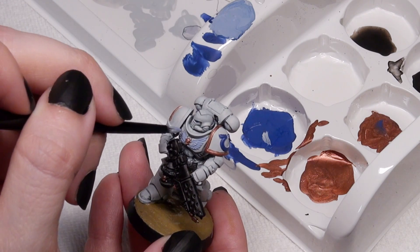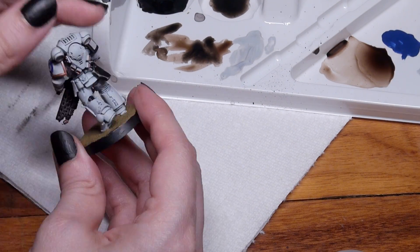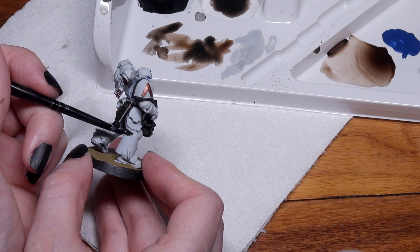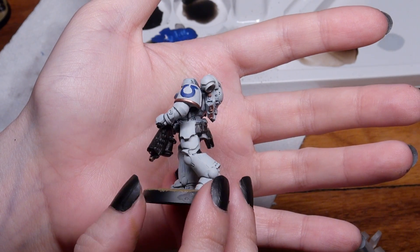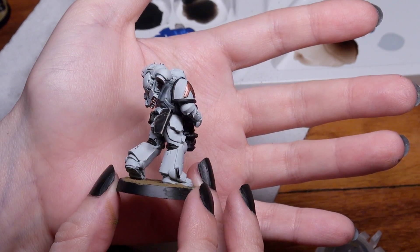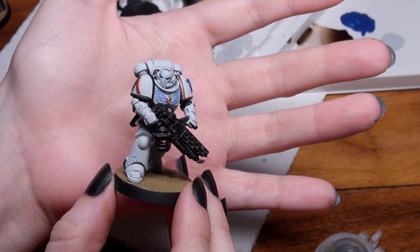The last touches for this model — besides cleaning up with more Corax White — were his other shoulder pauldron trimmed with Abaddon Black, his body glove going black, and adding the Armageddon Dust to his base. By pure accident he kind of reminds me of World Eaters in the 30th Millennium, even though he is supposed to be a sub-chapter of the Ultramarines, because of his Ultima on his shoulder.